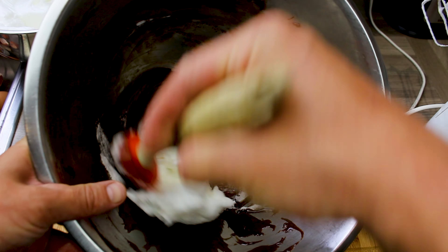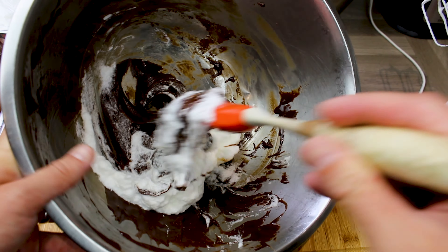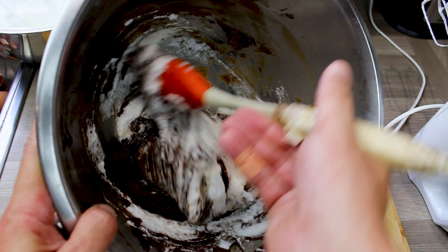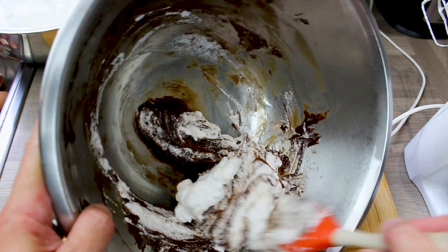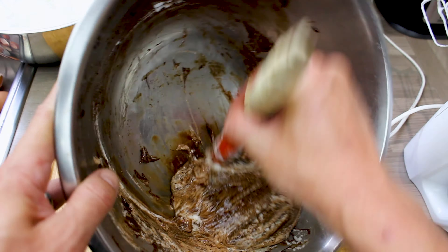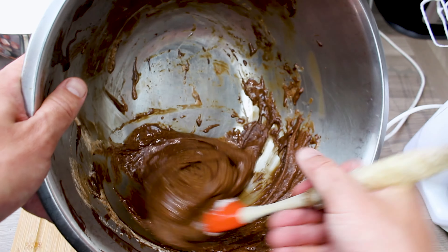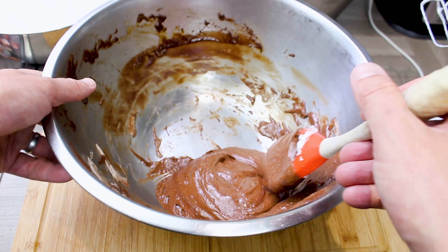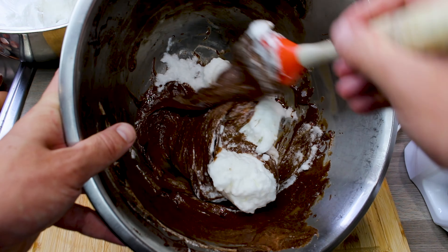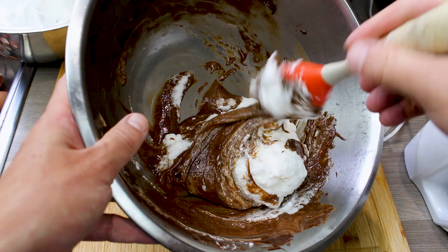Now take those egg whites and again in sections — use about a third of them and start to fold it in using a wooden spoon or a spatula. You want to fold those egg whites into the chocolate, not just mash it all up. Keep doing it until it's all lovely and combined — the more you add the lighter it's going to get. Get all the remaining egg white in there, and that's the mousse basically, prior to putting into the bowls and setting.